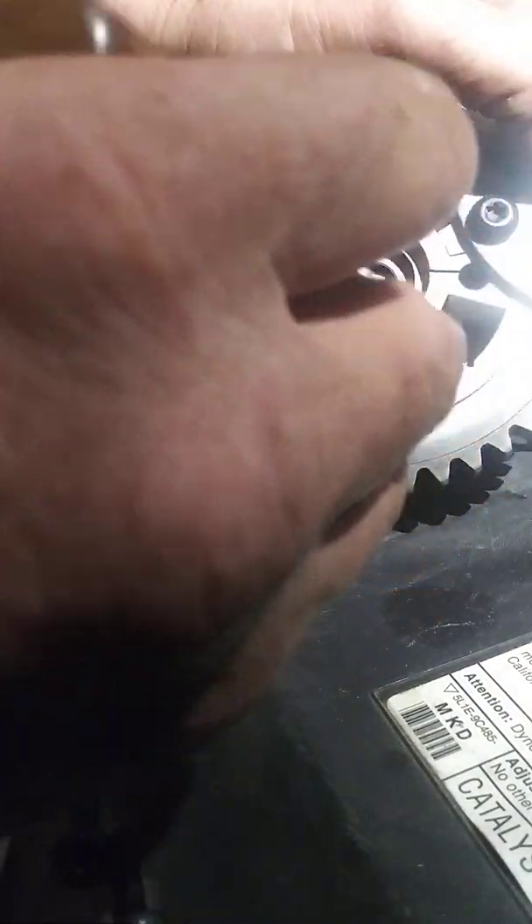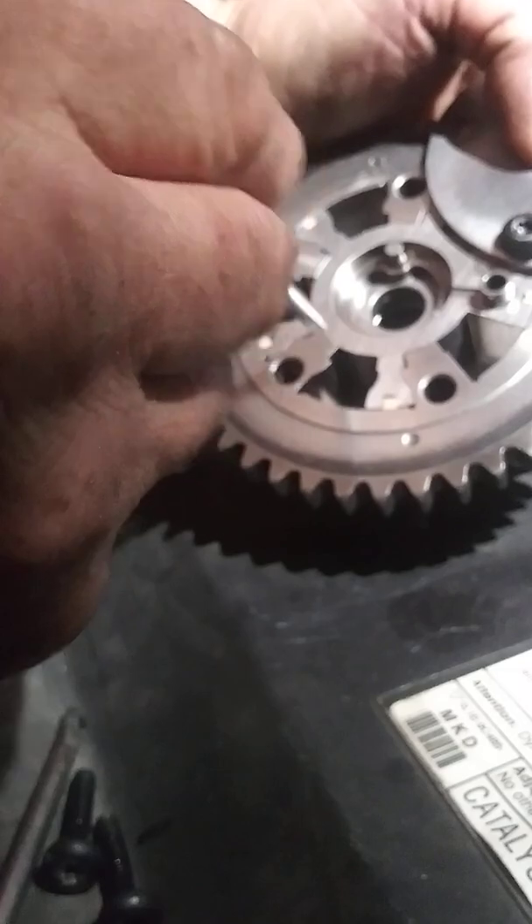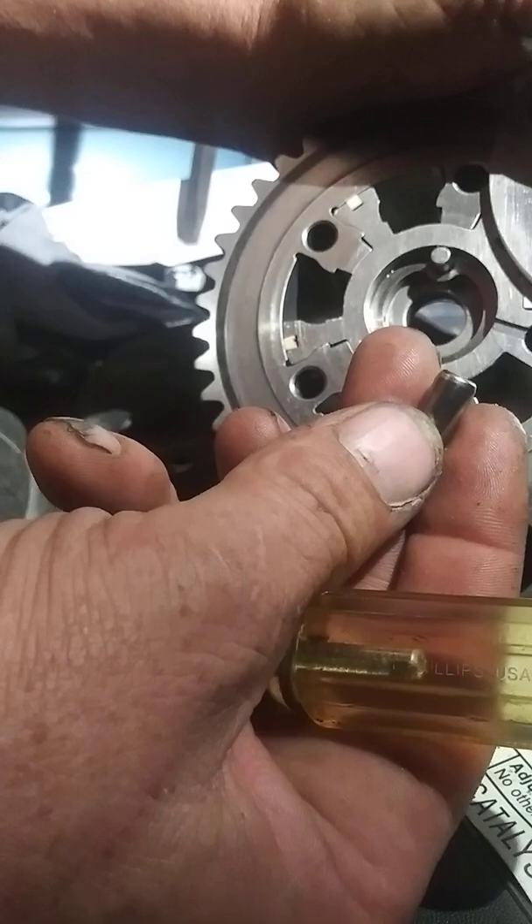The knock that you're hearing comes from that pin not engaging properly due to spring tension failure. It's got to lock in place like that to keep this from moving. That's what the noise is — it's this part actually moving and knocking inside of there, and it transfers the sound through the camshaft into your engine, making it sound like there's a catastrophic failure waiting to happen.